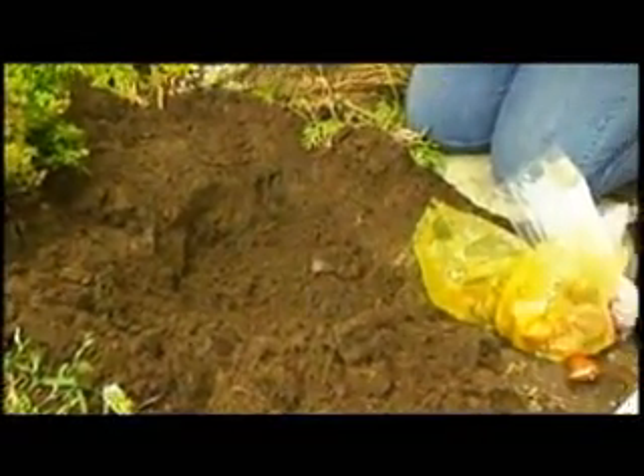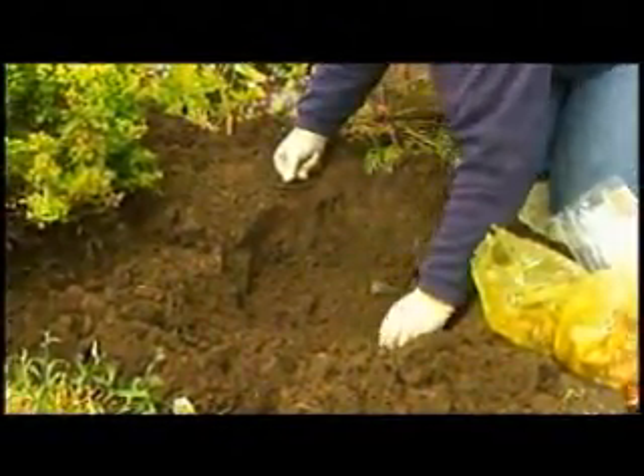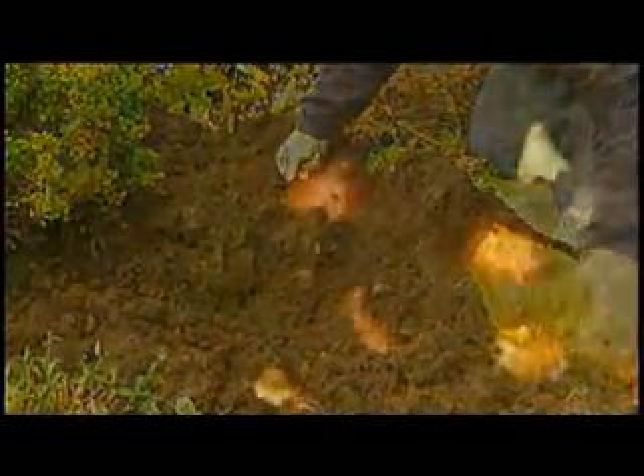Now I'm going to cover these up, but I want to leave a little bit of the tip so I can kind of see where these are. The next bulbs that go in are the next largest, and of course that's tulips. So I'm going to put these in between the daffodils. And once you get the tulips planted, you cover those up.